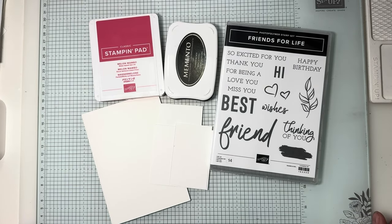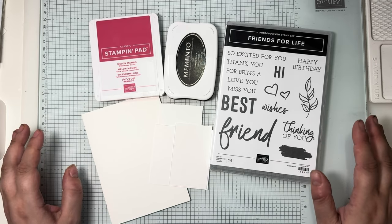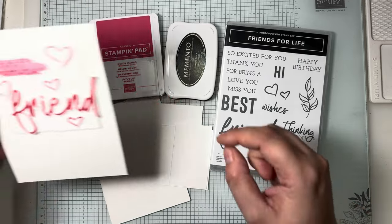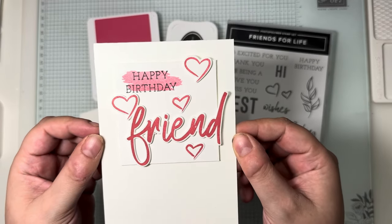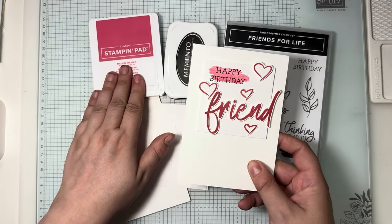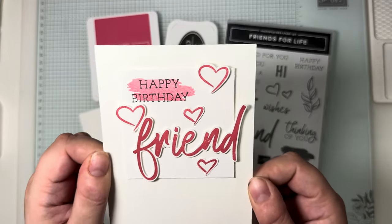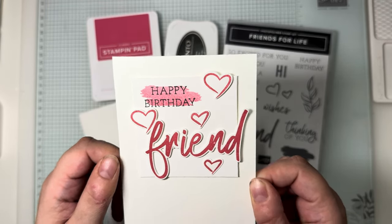As normal with my Simple Sunday videos, I limit myself to just five items to make a simple-looking card and show that you don't need an extensive craft room or equipment to make pretty things. This is the card we're making today — very pretty! I'm featuring Melon Mambo as my colour of choice today, and it makes such a beautiful card.